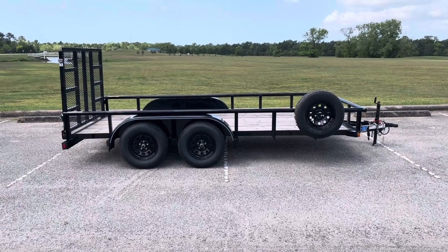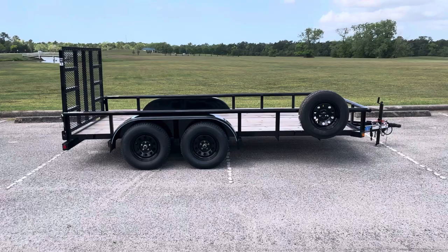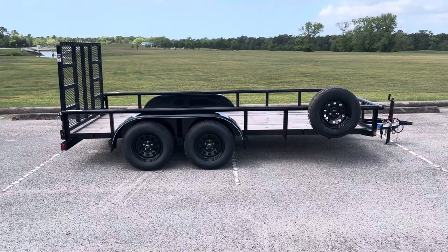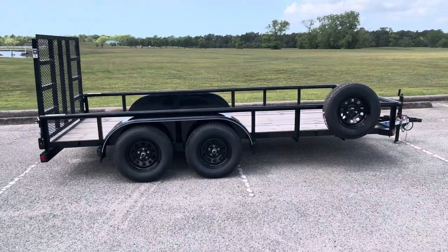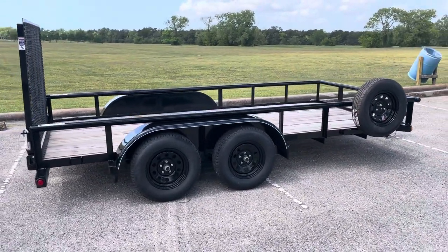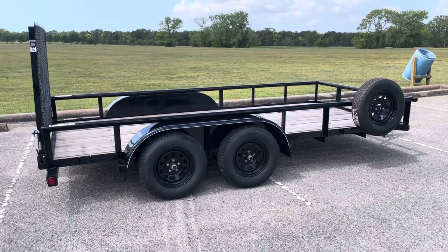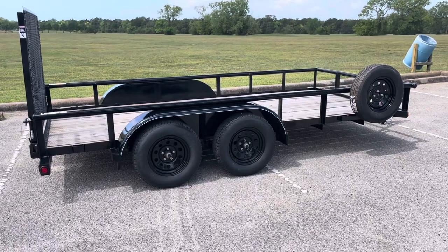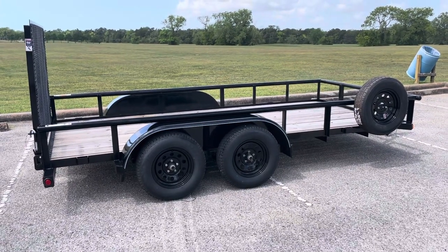Hey guys, this is Michael with Gulf Coast Trailer Rentals. Today I wanted to show you our 77 inch by 14 foot tandem axle trailer. Tandem axle means it's got two axles, which means you've got a little bit more load capacity than some of our single axle trailers. So if you've got some heavier equipment you're trying to load up, this would probably be a really good option if you need that 14 foot size trailer.